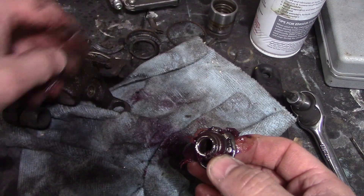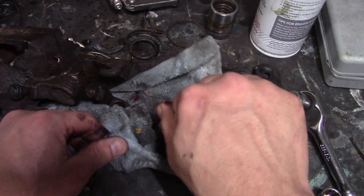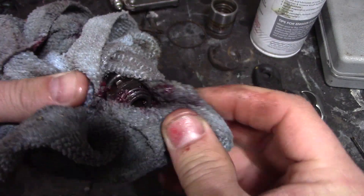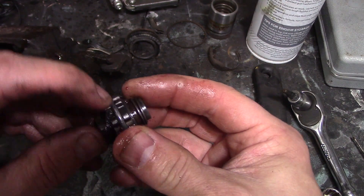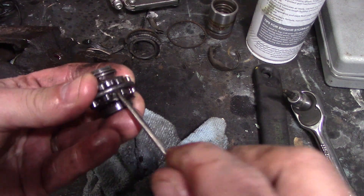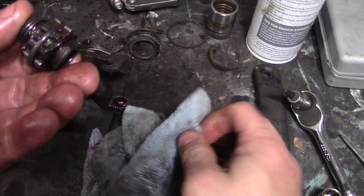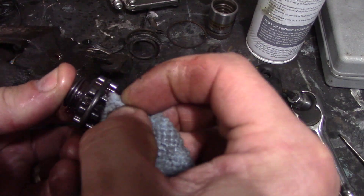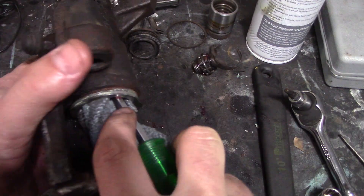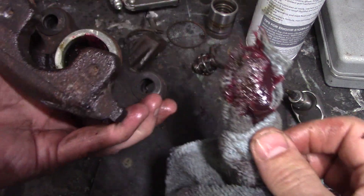One thing to note here is which way it came out: the narrow face goes in towards the screw, the wider face pushes against the piston. So that side with the dot goes against the piston. Make sure you get all the junk out — use some degreaser and a parts washer to clean these. Now we've got to get all that old grease out that we put in there; get as much as I can out with a rag and then we'll degrease it and wash it.